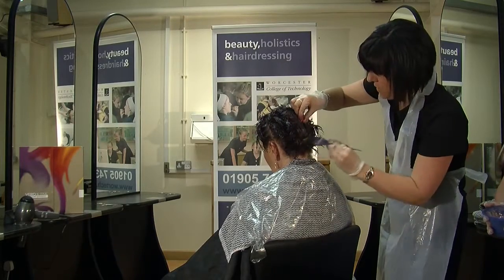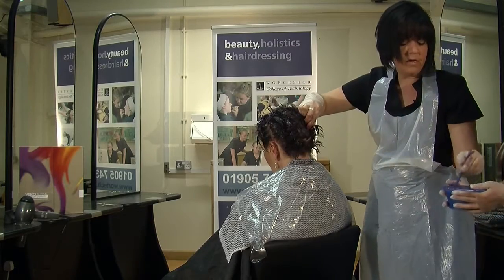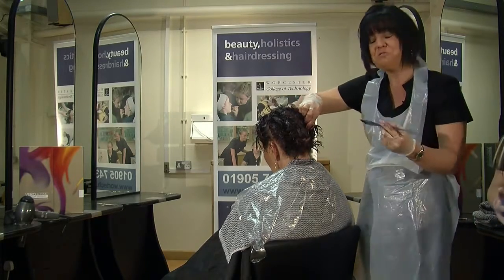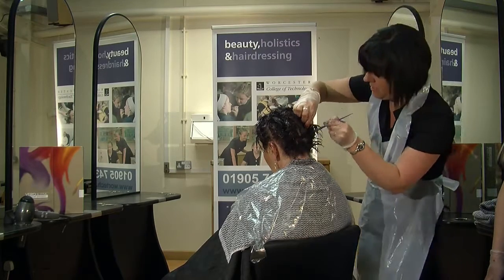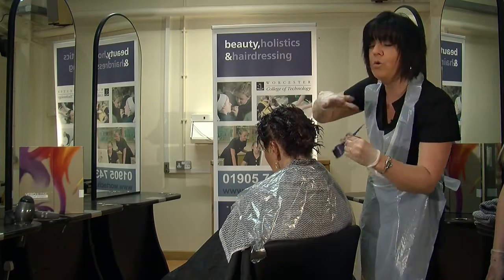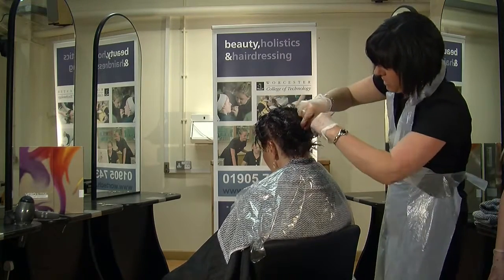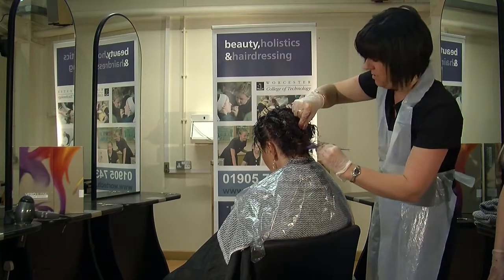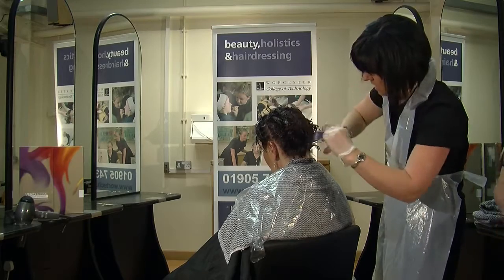Just continue working the way down, and being quite firm as well. We find sometimes, especially when you first start training, that you're worried about hurting your client. You need to make sure that you are in control of the brush, you are in control of the client's hair. You can be a bit firm — not obviously rough, but as firm as you think you can get away with.